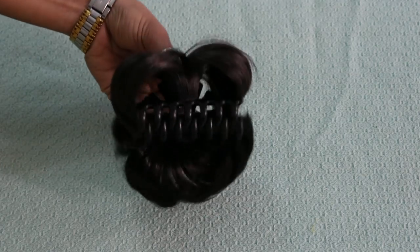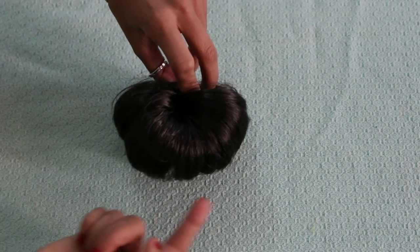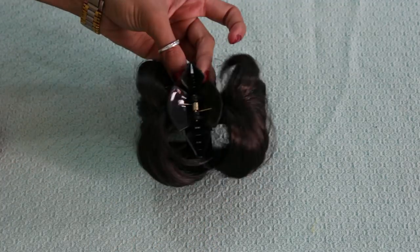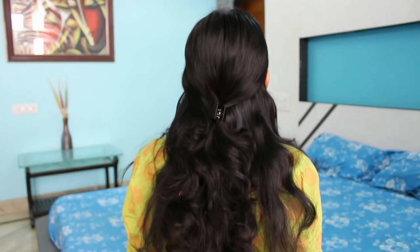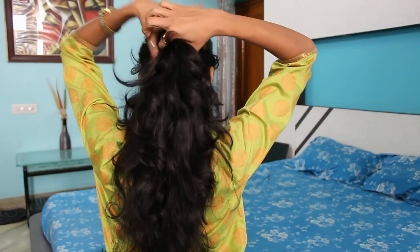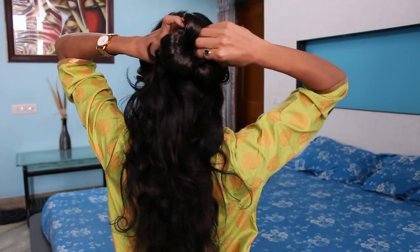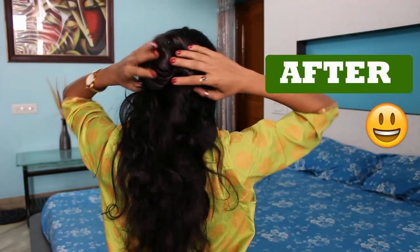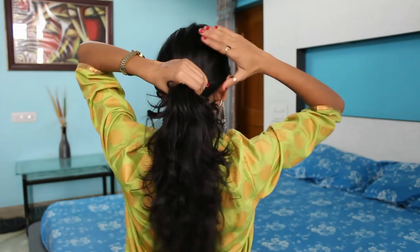The first one is this clutcher. It has a donut shaped bun on each side. This works in adding a cute bun shape to your plain hairstyle. If you wish to keep your hairs half open, take a small section of hair and tuck the clutcher. And there you go — a gorgeous hairstyle without any effort.